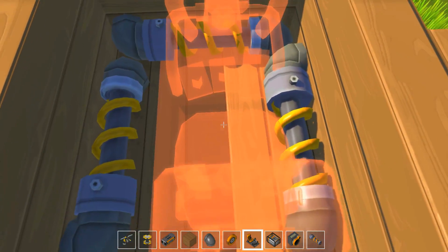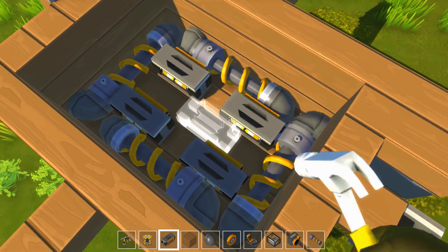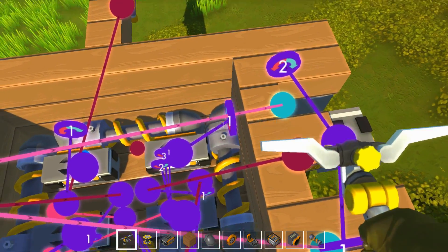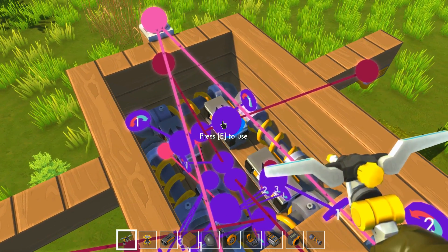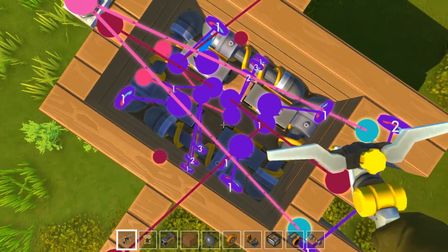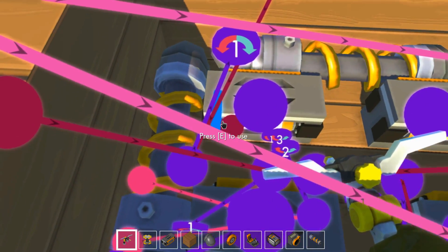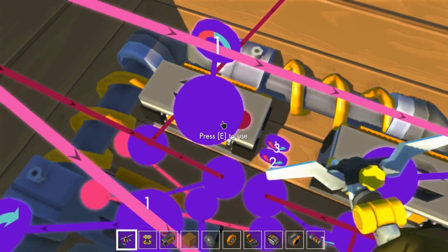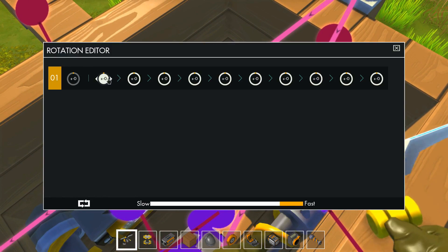Il me faut 4 ordinateurs pour garder la symétrie. Toi tu actives lui, toi tu actives lui. Il ne faut pas se gourer d'ordi parce qu'il y a plusieurs couches. À 15 degrés — et là j'ai dû me gourer. J'ai désactivé quelque chose en bas et je sais pas ce que c'est. Ça c'est vraiment pas pratique. On va continuer et régler ça après.